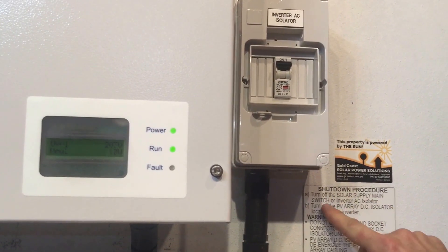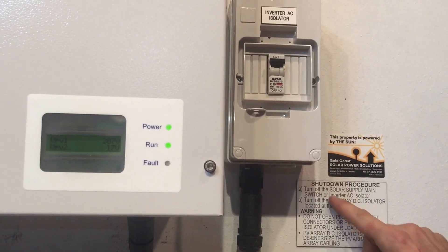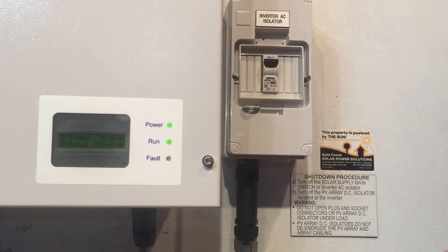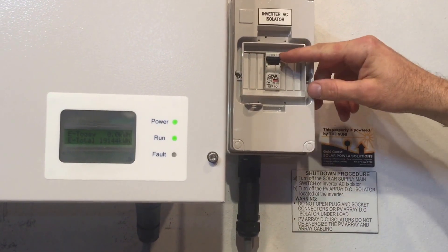Turn off the solar supply main switch, which is located in your switchboard or the inverter AC isolator. So if your inverter is installed away from the switchboard, it should have an inverter AC isolator like this one here — so we turn that one off.